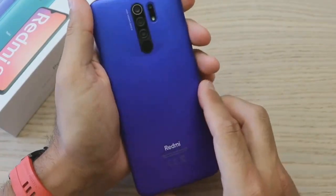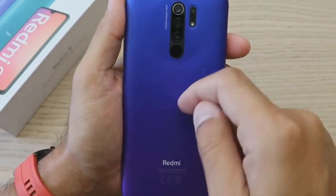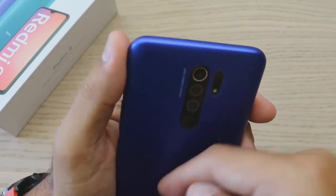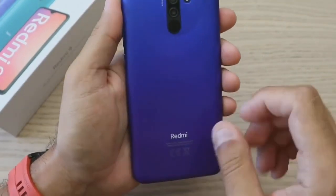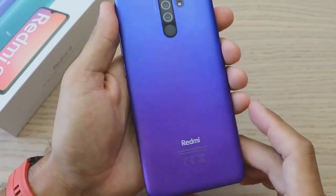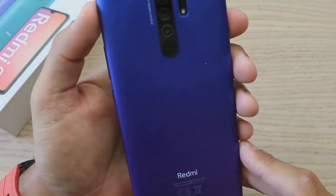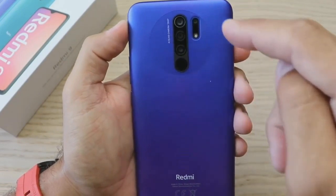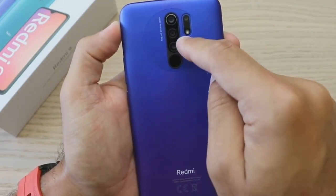There are blue and other color variants available. The back part of the Redmi 9 uses plastic — a second option uses glass color. It has a quad camera setup, which is a key camera feature on this device.